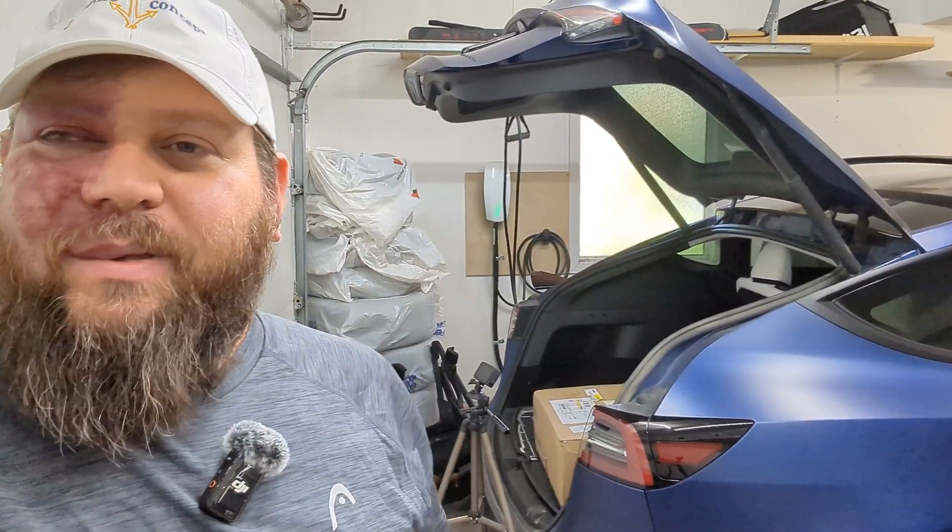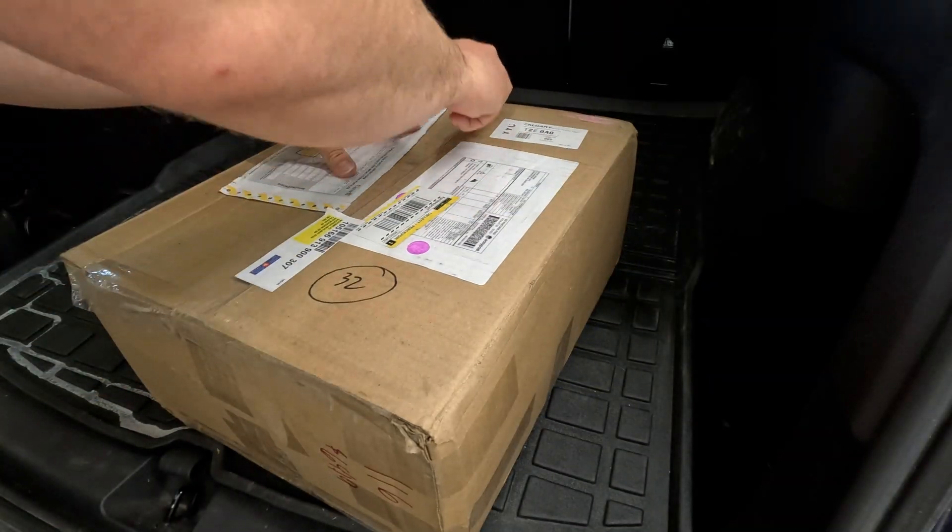Let's get to it — let's do the unboxing, then I'll show the installation, and then a little bit of the recording. Hopefully everything works out well today, because I'm traveling tomorrow on a road trip, so it's going to be a little tight on timeline. Let's get right into the unboxing.